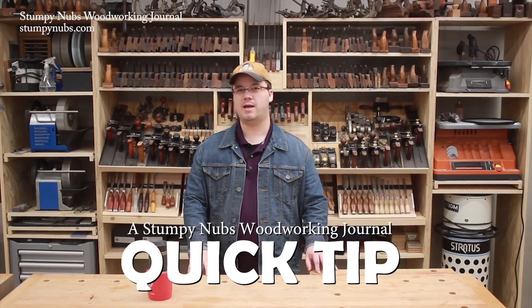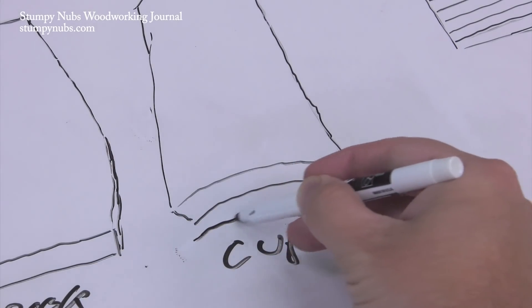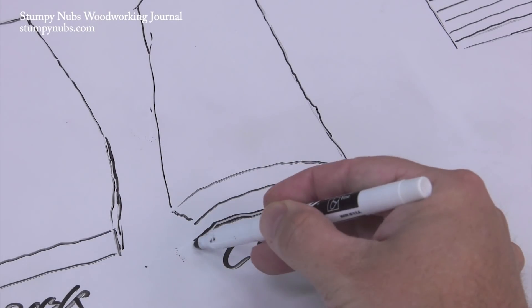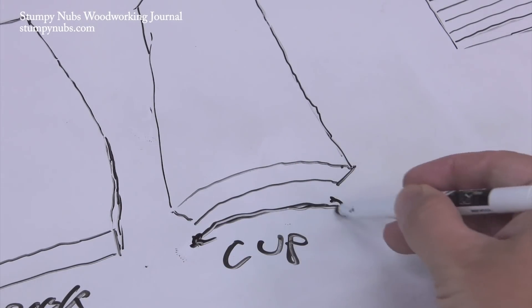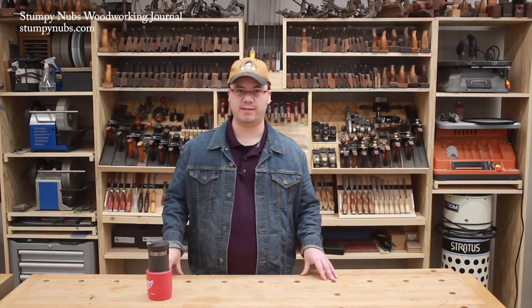As a woodworker I sometimes have a hard time wrapping my head around how wood moves. I know a flat sawn board will cup away from the center of the tree, for example, but it's kind of difficult to explain why. Then the Lost Art Press vlog pointed to an ingenious way of illustrating how wood moves that was found in a 1936 issue of The Woodworker magazine.